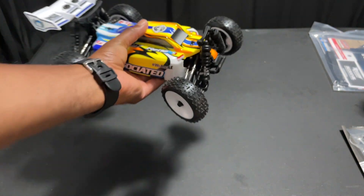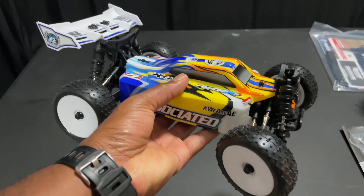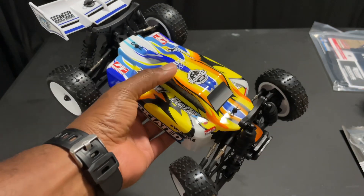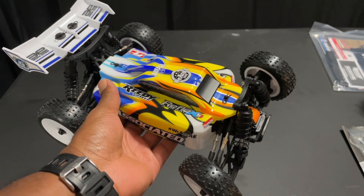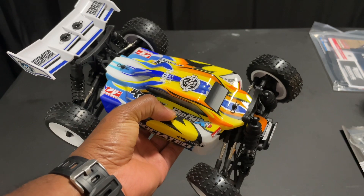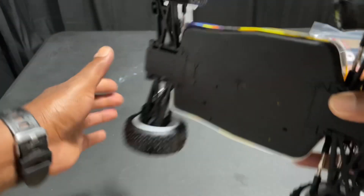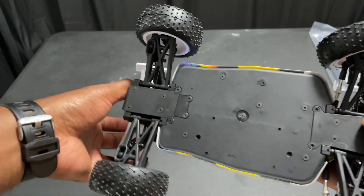But this right here is what you want to look at. For me, the picture doesn't do it justice. Looking at it in person, I really like it. I really love this color scheme. Really powerful. Again, Reflex 14B. Definitely loving the color scheme on this.